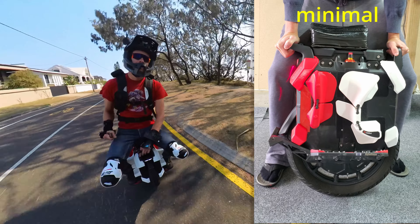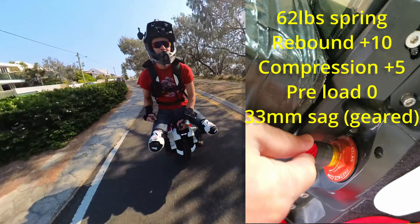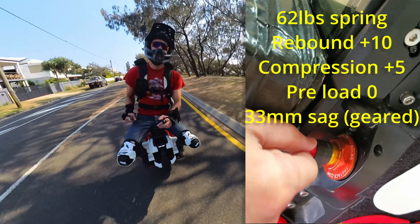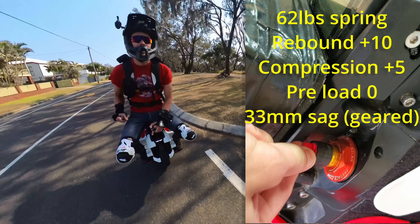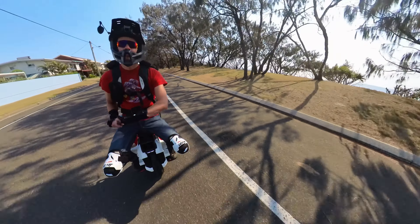The general wear and tear looks pretty good. There might be a little bit of stiction on the suspension, and there's a slight oil leak — I'll get to that in the teardown. The bearings look good, so no problem there.